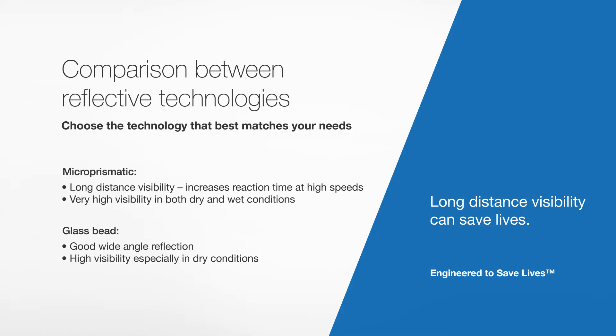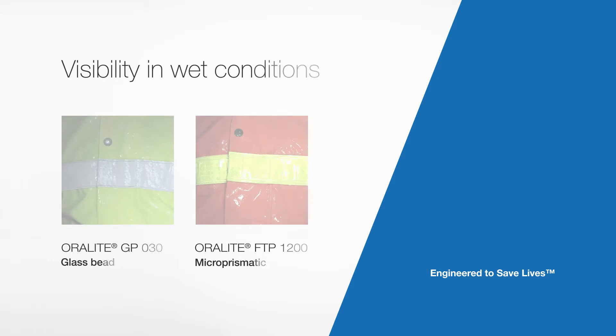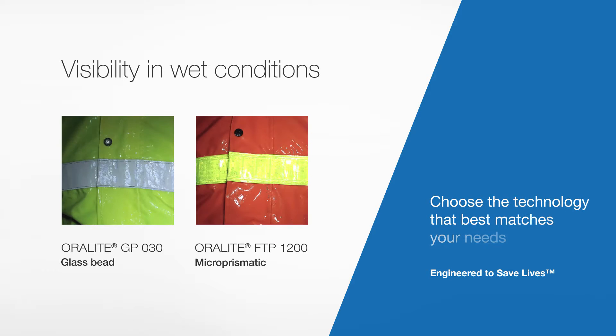Both tapes and both technologies are fully approved by notified bodies, and both provide a high degree of visibility. As a user, the key is to select the tape that best suits your needs. For a firefighter, one of the key conditions is to be visible in wet conditions. If work conditions involve exposure to wet conditions, a microprismatic tape is recommended, as it will maintain a high degree of reflectivity when wet.